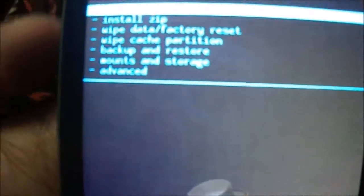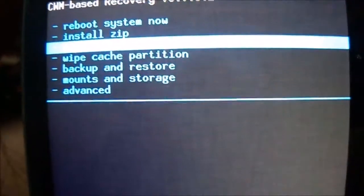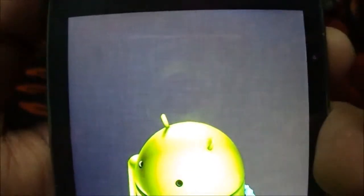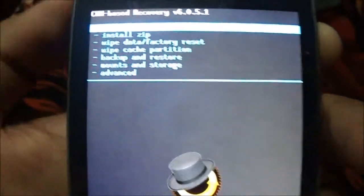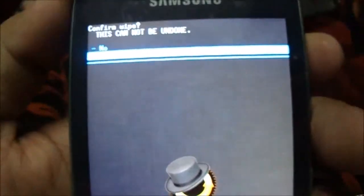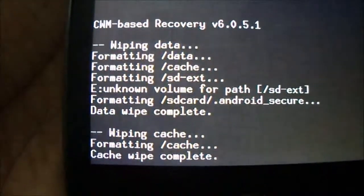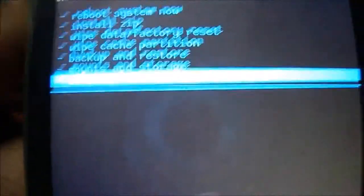Now we need to wipe — go to factory reset to remove all data from our device. Select wipe all user data. Keep this in mind when installing any ROMs: you need to do a factory data wipe and also wipe the cache partition. You can see that formatting the cache has been completed.